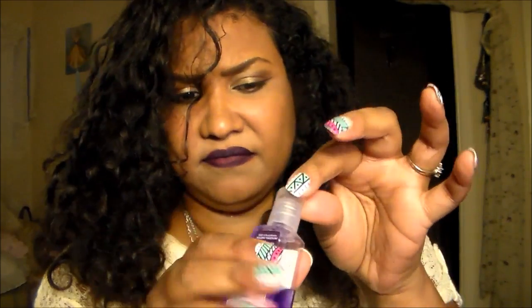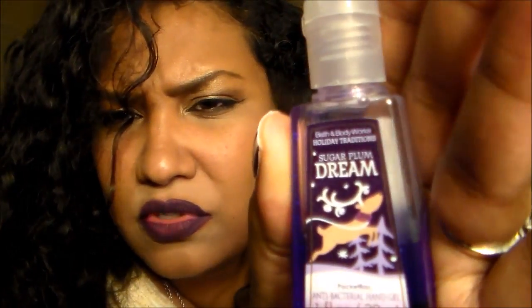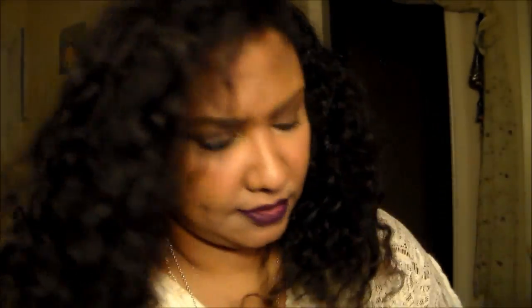Gonna put some hand sanitizer on. This is like some Christmas kind from Bath and Body Works — my favorite store. What scent was that? That was a Sugar Plum Dream. Does that smell like sugar plums?